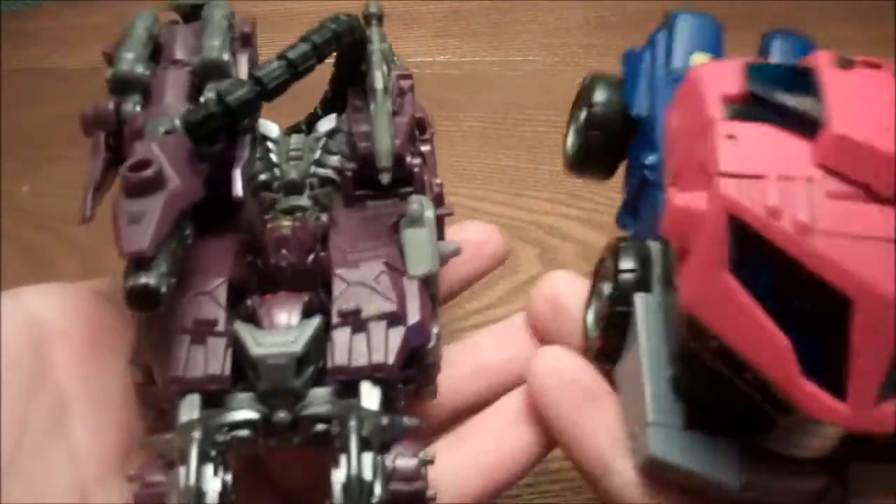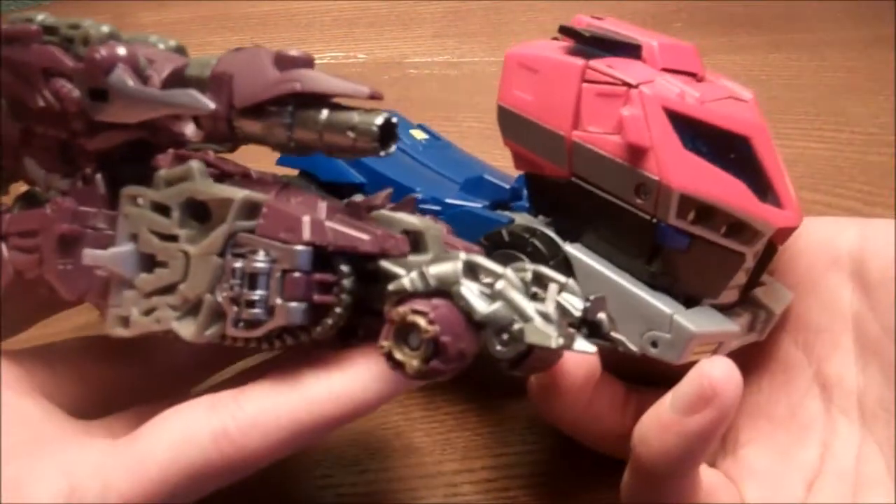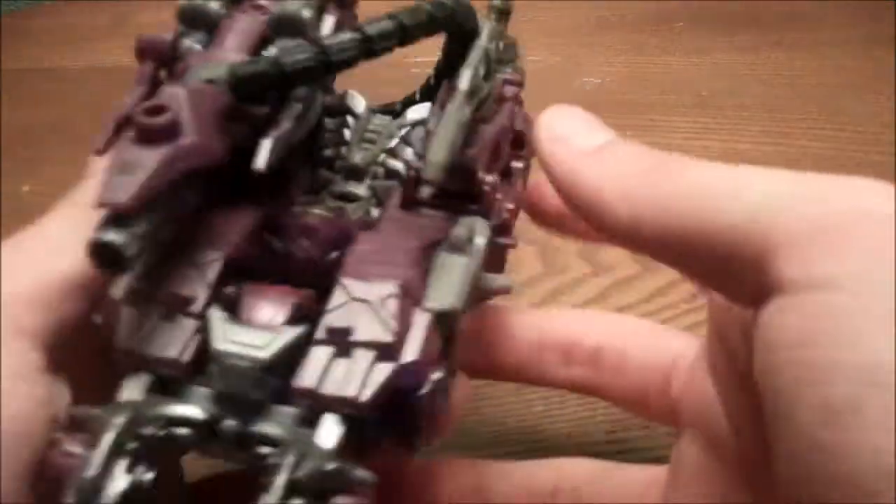I'm going to get a vehicle mode comparison. Here he is with the Animated Voyager Optimus. Yeah, really nice. I do like it.